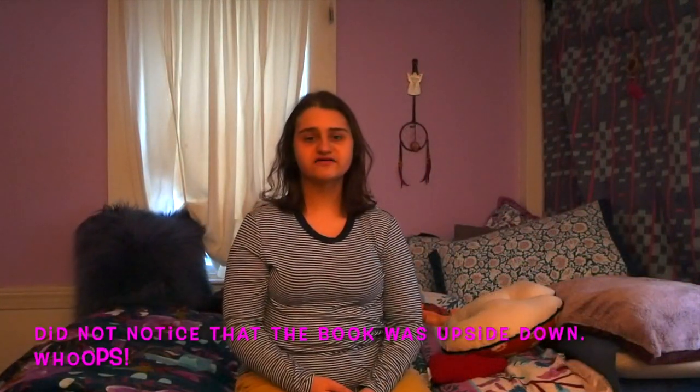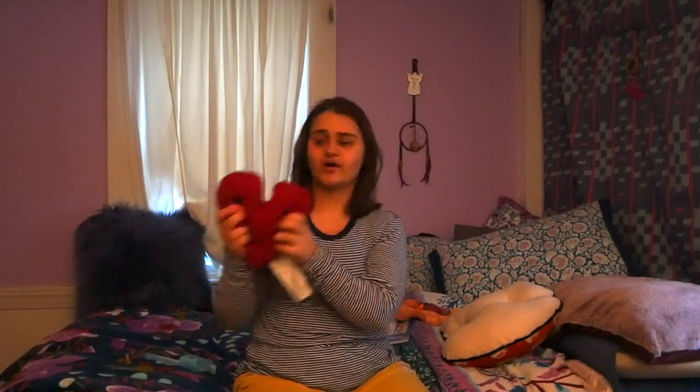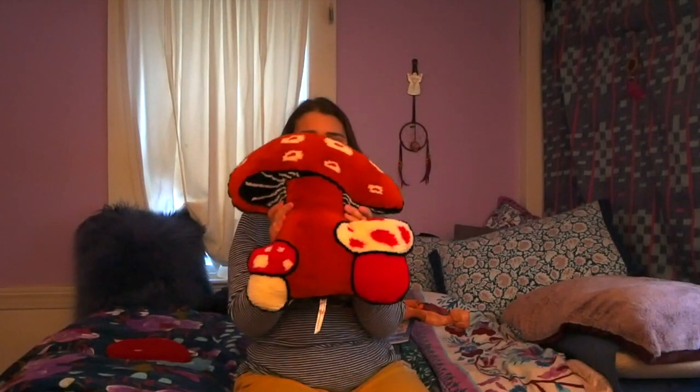A few other small items I got: this heart-shaped heating pad scented with lavender. I really love lavender — it helps me sleep. It's also microwavable, so I can throw it in the microwave for 30 to 90 seconds and it becomes warm. I've used it a few times already. It's really nice for the colder months — I can get into bed and cuddle up with something warm.